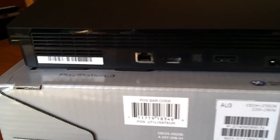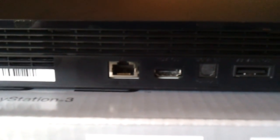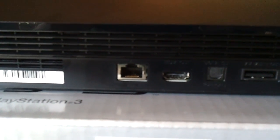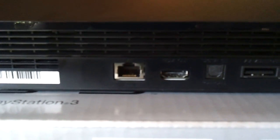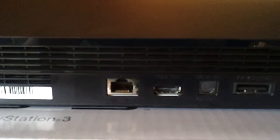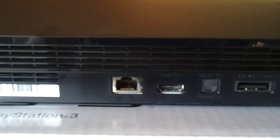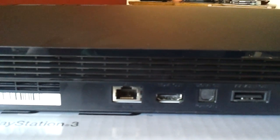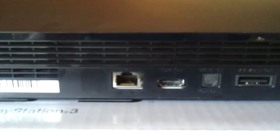Looking at the other ports on the back, we have an ethernet port — that's there for anything from 10 megabits, 100 megabits, or up to 1 gigabit ethernet connectivity, which is good. The device also has Wi-Fi connectivity in there as well. I'm not sure if it's 802.11n capable but it is restricted to the 2.4 gigahertz spectrum.